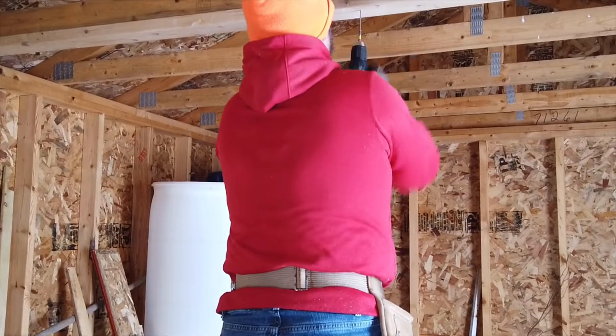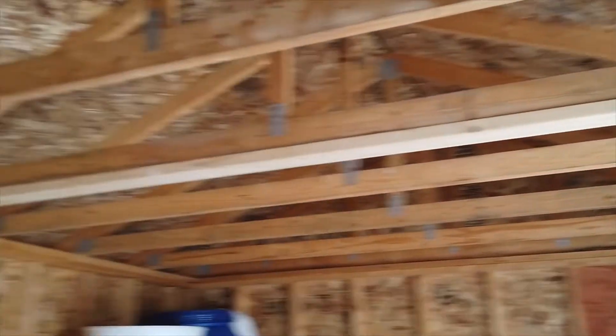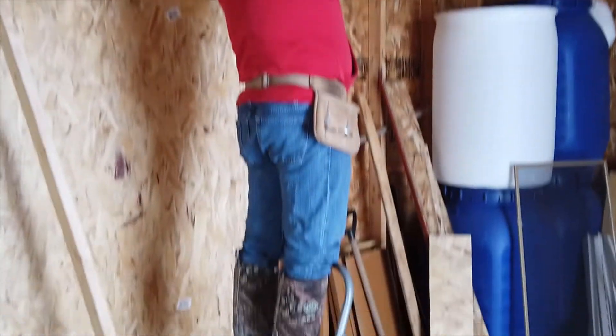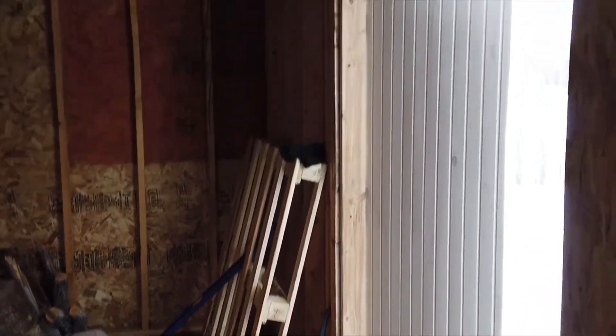Okay, so we have our two by four on the floor, we got our one on the roof, and then we're just going to measure and cut our two by fours to go across for our wall. And this is where our door will go right here.